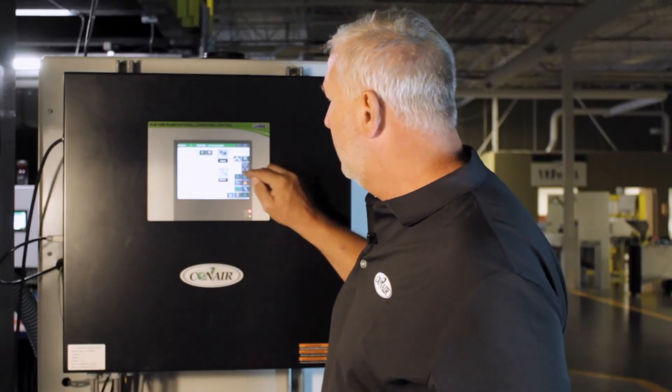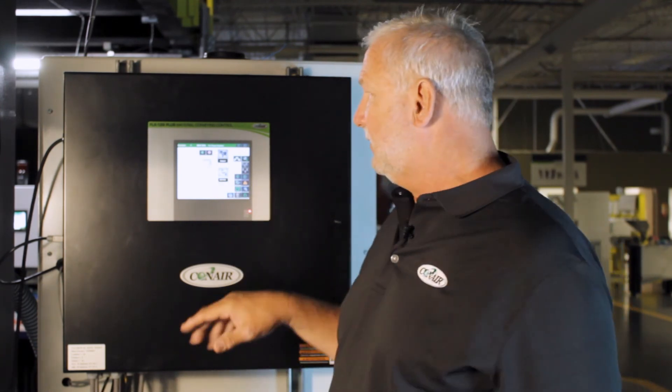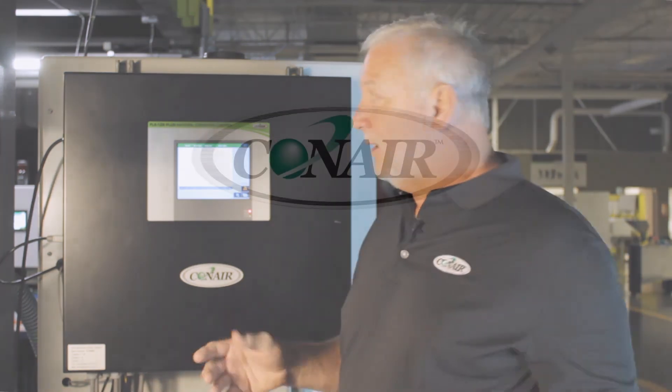In this mode, we're running in manual mode, so the recipes are disabled. But it would be really easy to just enter these same parameters right here on the recipe and have it run automatically.